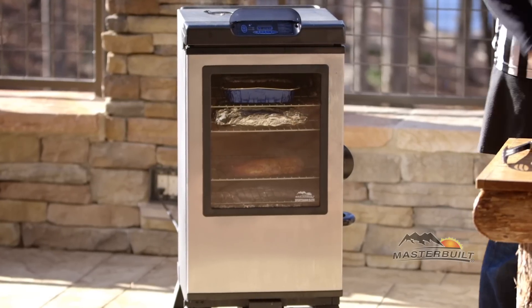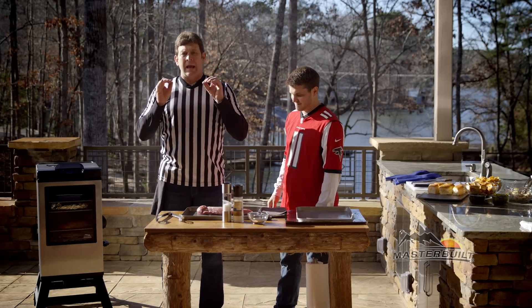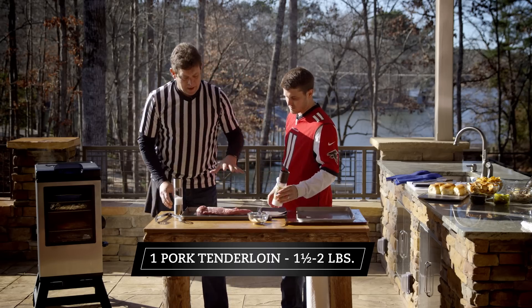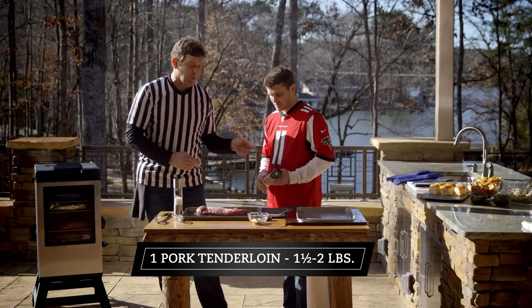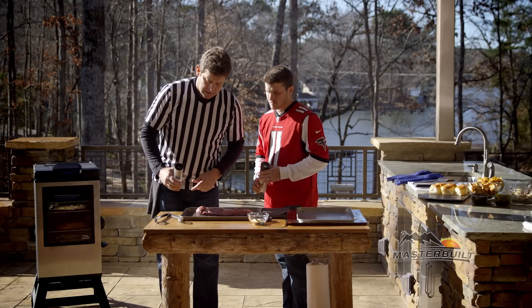It's all about watching the game, hanging out with your family and friends. So are you ready? All right, show them what we're cooking. So we've got a pork tenderloin — a one and a half to two pound pork tenderloin — and we're going to put three simple ingredients: sea salt, black pepper, and some garlic powder.